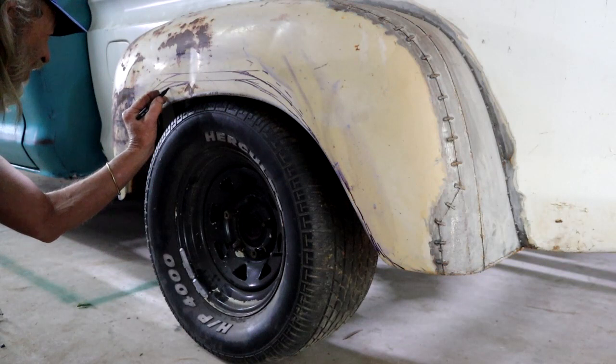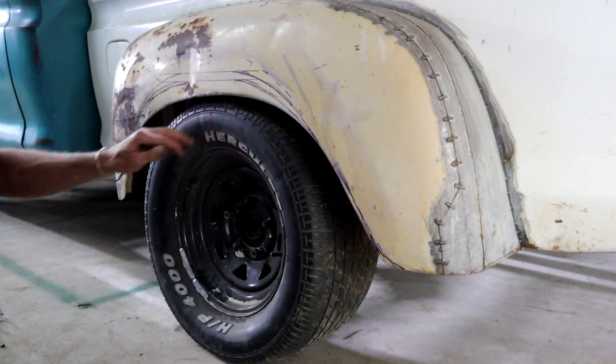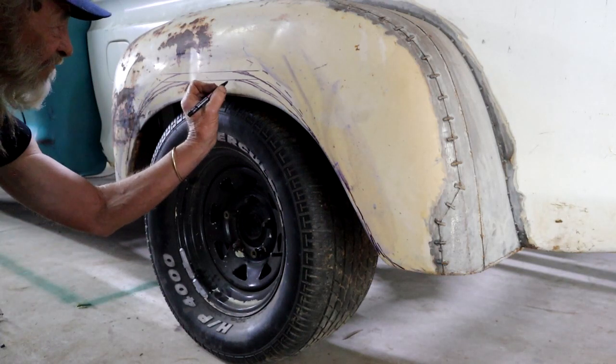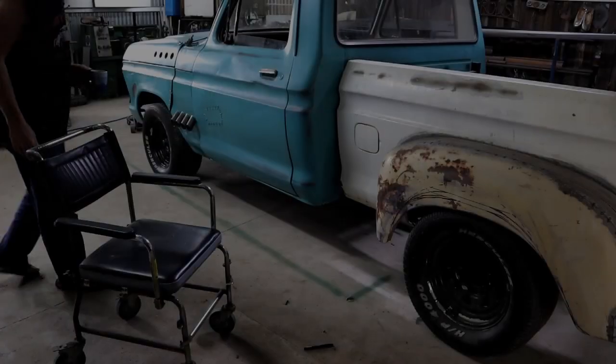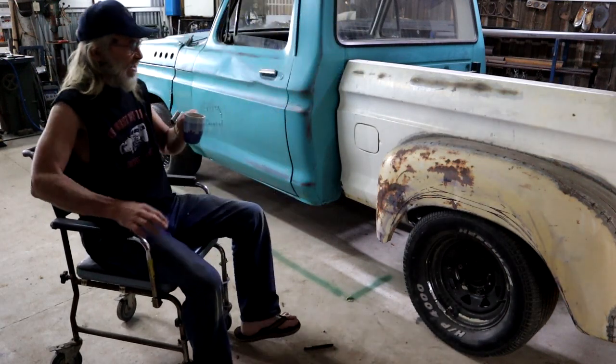I can't make up my mind. I actually like it pretty much the way it is, but it doesn't match the front. I don't know what to do — help! Well, if all else fails, get a coffee and the old thinking chair and stare at it.